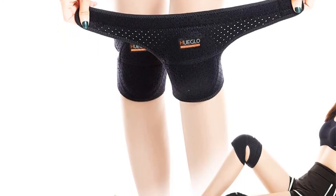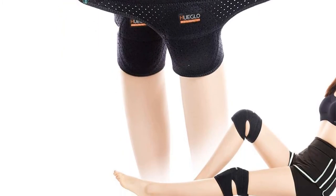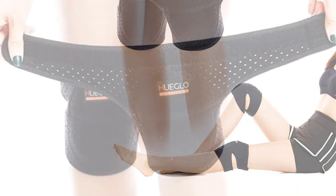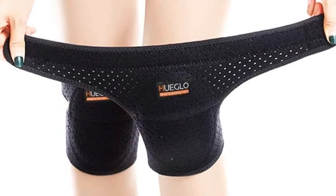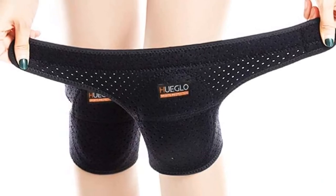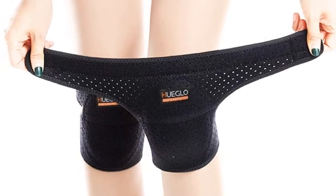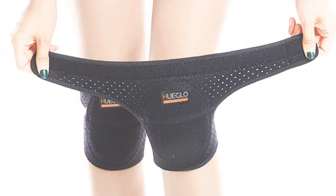The adjustable straps on the Weglow pads are ideal for knee circumferences between 11 and 15 inches. They are durable and will firmly hold the knee pads in place without pinching or constricting your knee. The pads come in two sizing options: small/medium and large. The company also offers a money-back guarantee if you are not satisfied with your purchase.